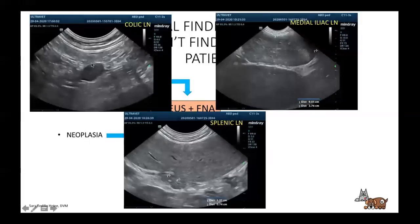Here we have a reactive or neoplastic colic lymph node — hypoechoic and enlarged. Here we have a medial iliac lymph node measuring nine centimeters. This is a difficult case I've been seeing — a giant schnauzer — and when I saw it I really felt it was going to be neoplastic. Apparently it was a fungal disease. So as you can see, you really can't tell — it's quite inhomogeneous and very big. And this is the splenic lymph node, which you don't usually see — in this case it was also reactive or neoplastic.